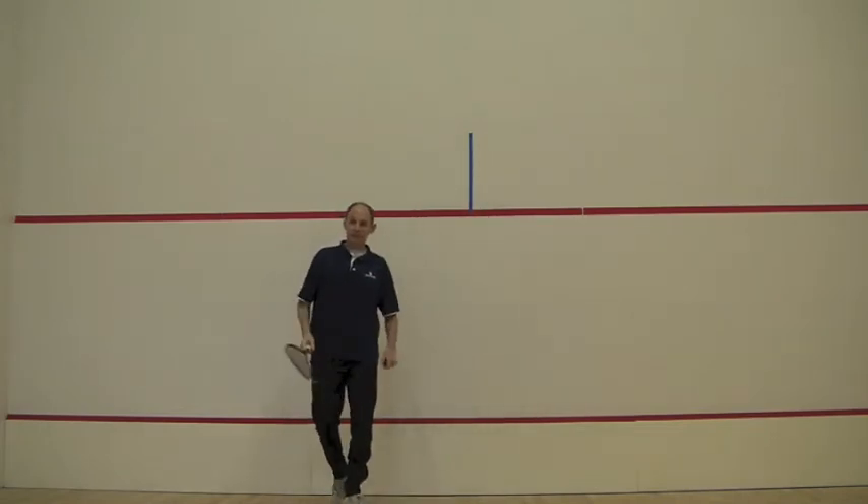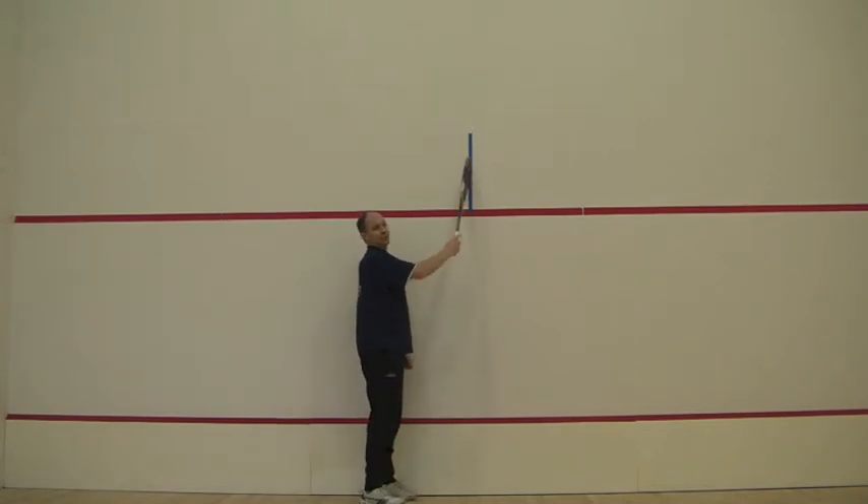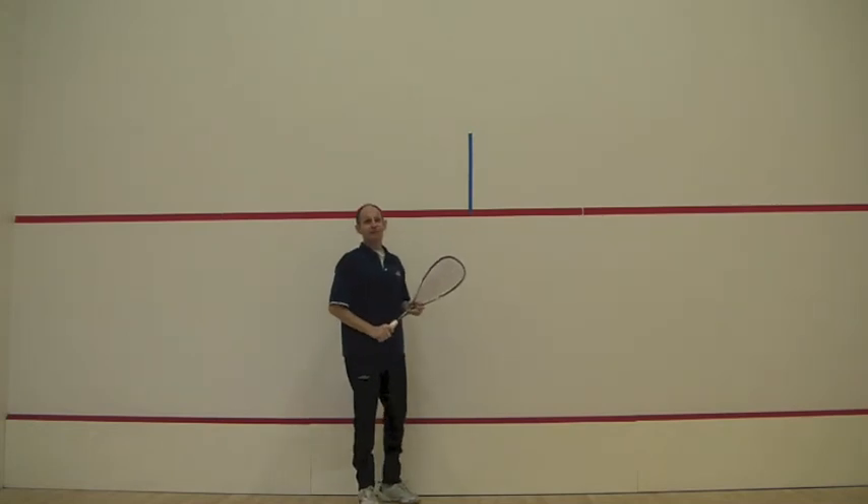On the left side of the court, you aim more or less at the middle of the front wall, to set up the shot before you're going to make your next move.